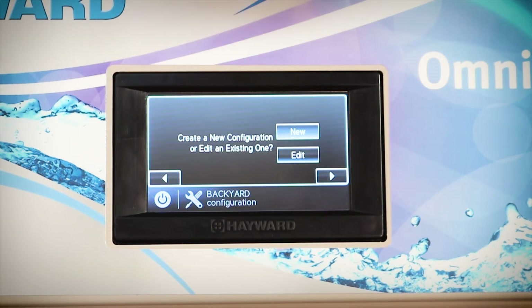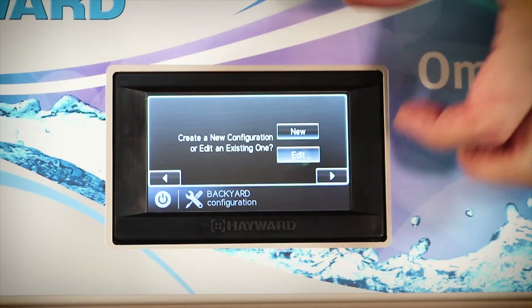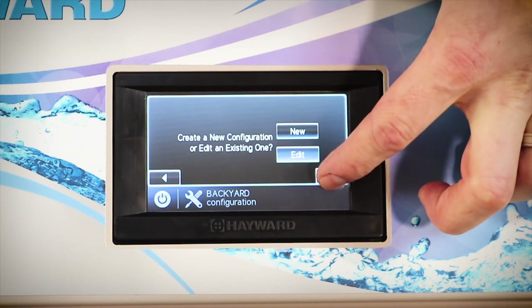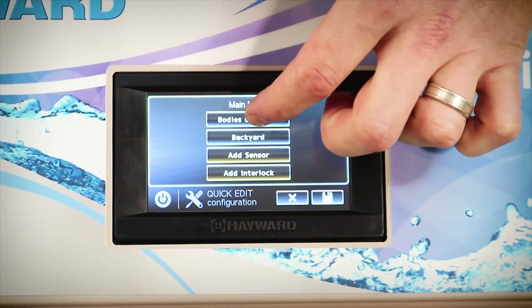At this point it'll ask us whether you want to create a new configuration or edit an existing one. When you're setting up this controller from new you will need to set up a new configuration, however in this video I'm going to use the edit mode just to speed things up. We hit next. Now we're in the setup menu and we need to go to bodies of water in order to program our pool lights.